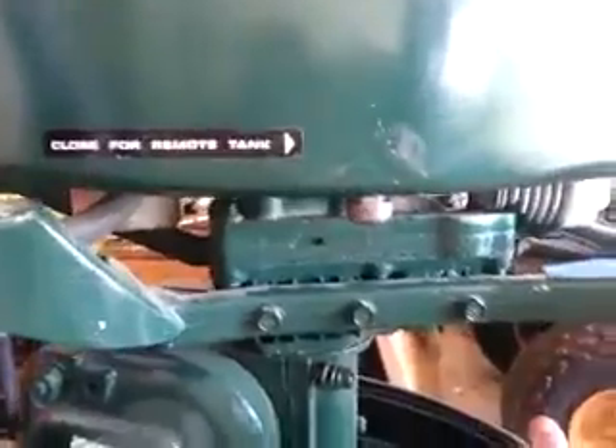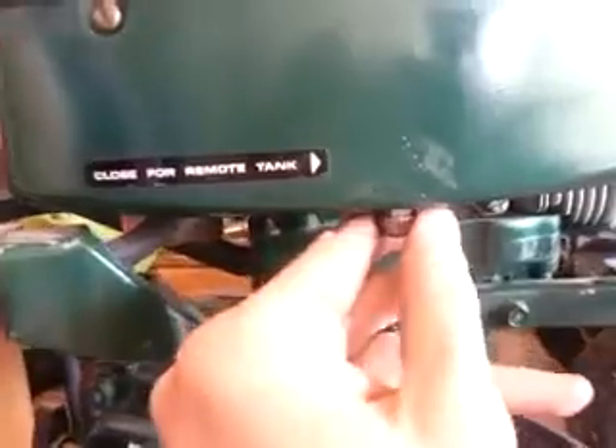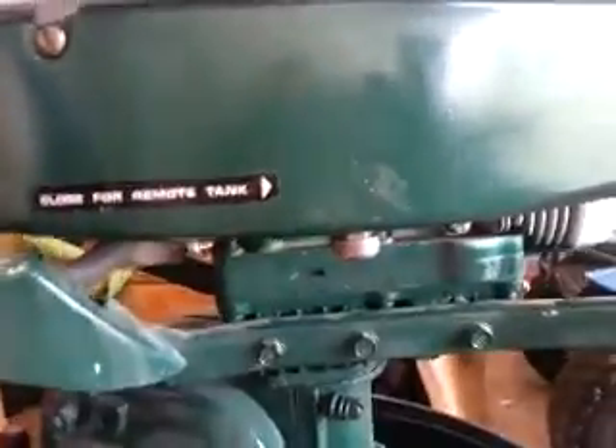That is the exact motor for a Jiffy ice auger. All original — it looks like they did some touch-up paint on the top, probably from sitting in the sun, but it's pretty dusty. You've got a remote tank hookup, and then obviously you close this to run off the tank, and then you open this and it runs off the remote.